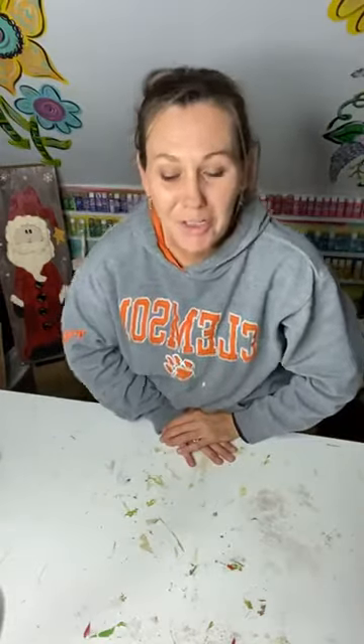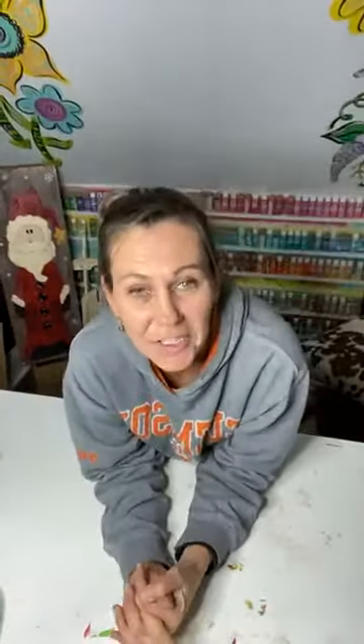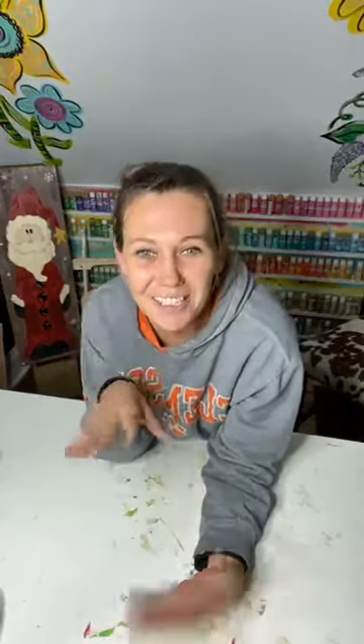Hey everybody, welcome to Trinity Designs. My name is Trena and I am the owner and designer here at Trinity Designs, where I teach other creative ladies how to cut, paint, and sell window hangers. This is my day 29 live and I'm so happy that I've actually stuck with this and I'm getting through this 30 days of live.